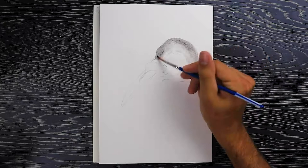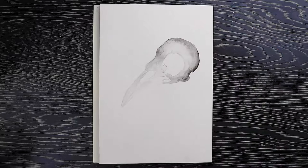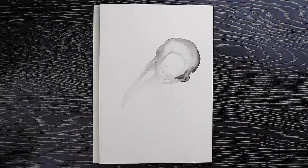Hey everyone, this is my fifth installment of my watercolor art series and I'm super excited to be painting this today. It's a bird skull. I've been reading this book called Where the Crawdads Sing and the main character — I think her name is Kia, I don't know really how to pronounce it — she collects bird feathers and skulls and shells and everything she finds in the swamp.